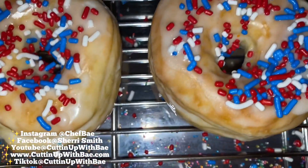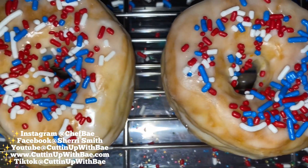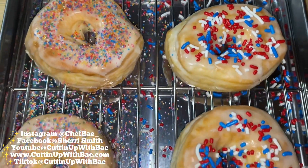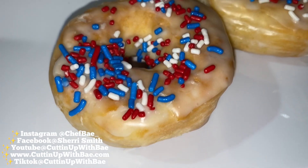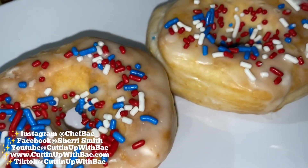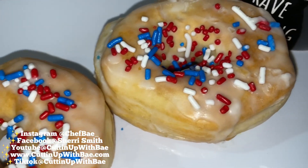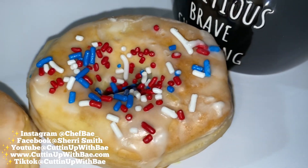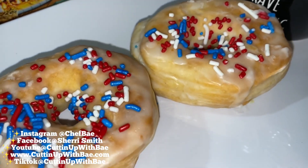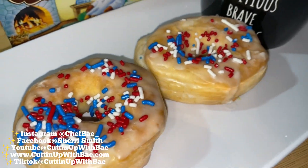So we're going to add these sprinkles, and those are your air fryer donuts. I have more recipes that I'd love to share with you guys. Hit that like button and let me know if you like this recipe and you want more, or if you want me to change them up. Thank you guys so much for watching. Add me on Instagram at ChefBae underscore. If you're on TikTok, add me at Cutting Up With Bae. And until next time, peace out.